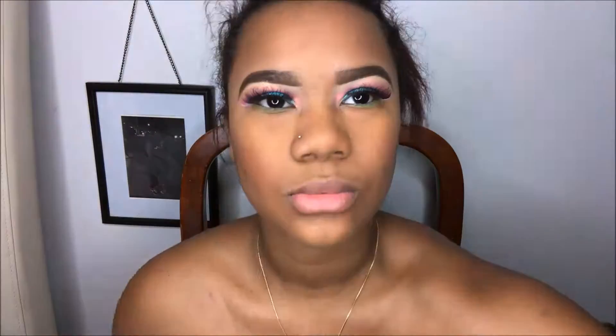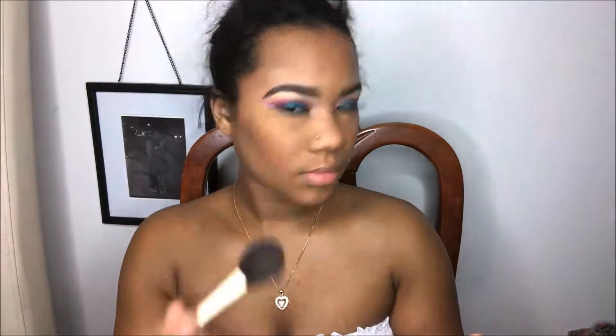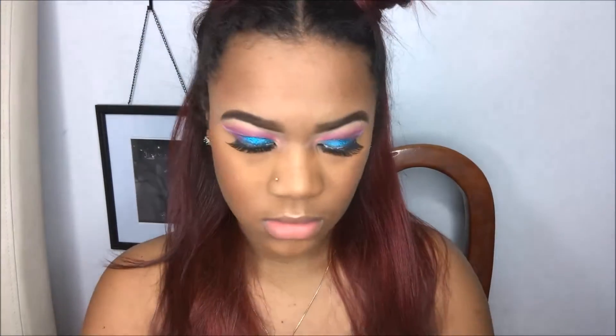I'm going to go ahead and set my face before highlighting with my NYX Matte Finish setting spray. For highlight today, I'm going in with my LA Pro Strobe Light in the color 20 Watts, and I'm going to use that to highlight the bridge of my nose, my cupid's bow, and also my cheekbones.